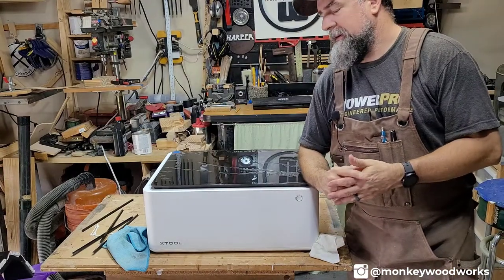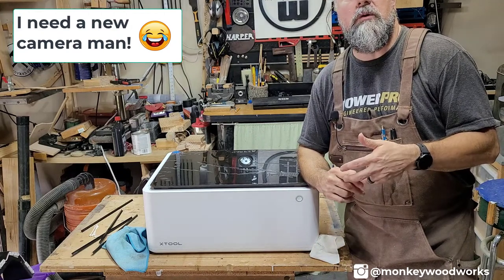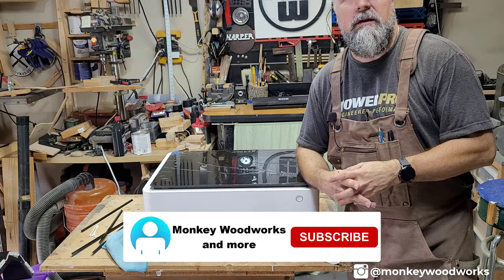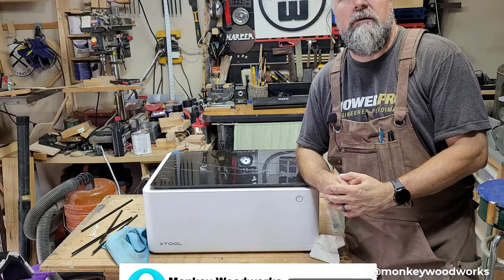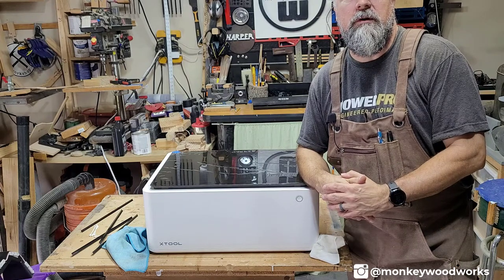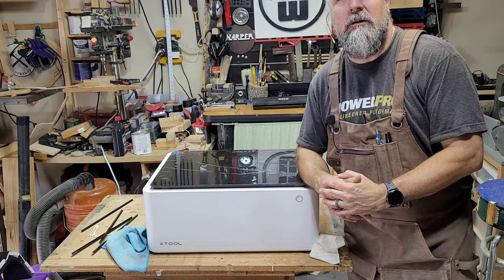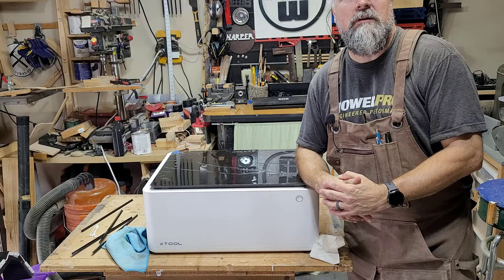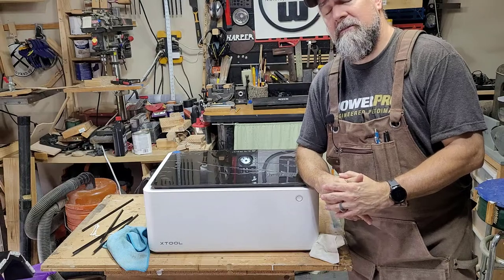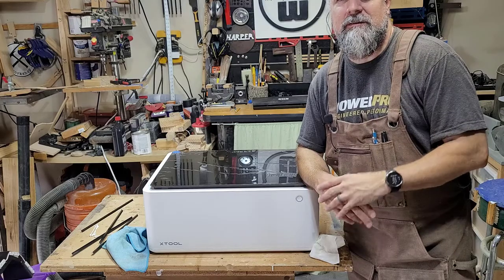I want to say thank you all for watching. I've had a lot of feedback from these videos in the M1 group on Facebook, and a lot of it has been positive — I appreciate everybody. Thanks for leaving your comments and for following along on my journey. One of these days I'm going to get to engraving metal, but I'm having too much fun with the wood engraving. Maybe in the next video I will engrave some metal — no promises. I appreciate you guys watching. If you haven't subscribed, please click the link below. Who knows what's going to come next — it could be metal engraving, it could be another wood project. Appreciate you watching, I'll see you all next time.